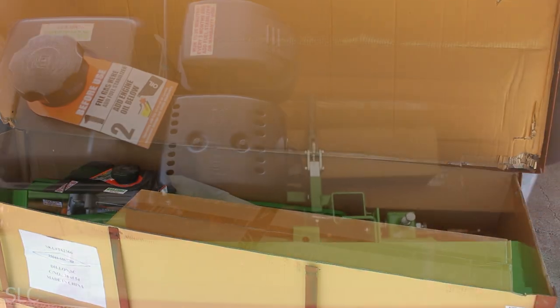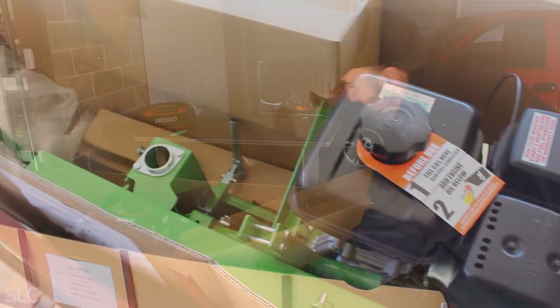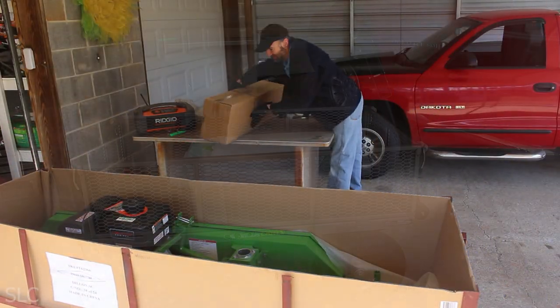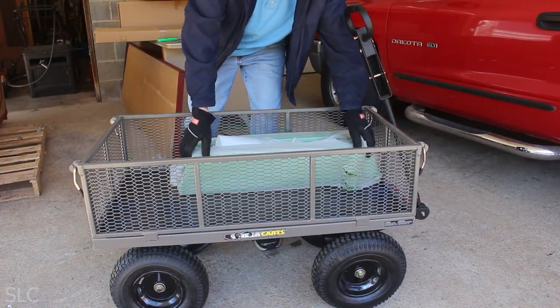The sawmill came in a metal fabricated crate. It was a lift-off lid with surprisingly very little packing material. There were several boxes, all with a decent amount of weight, so I slowly started moving them one by one from the delivery area to their new home.